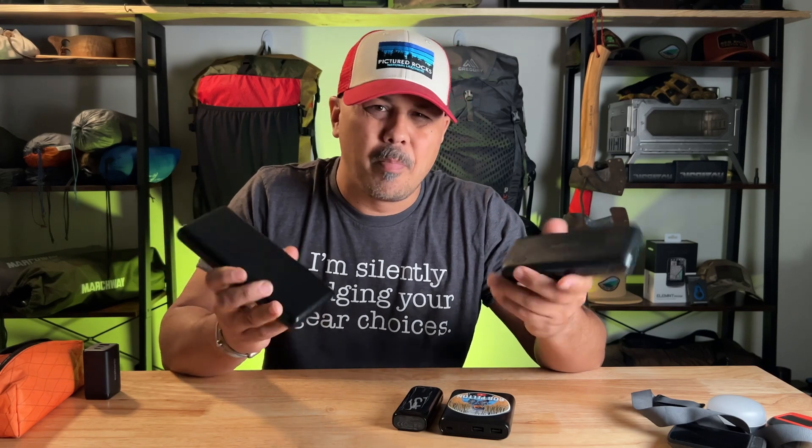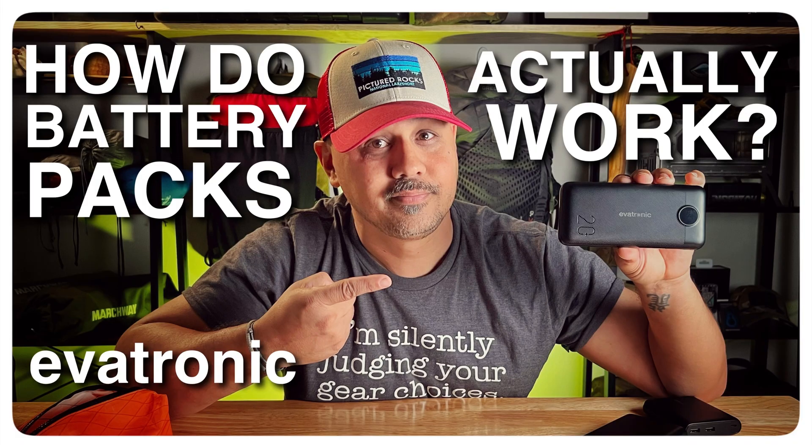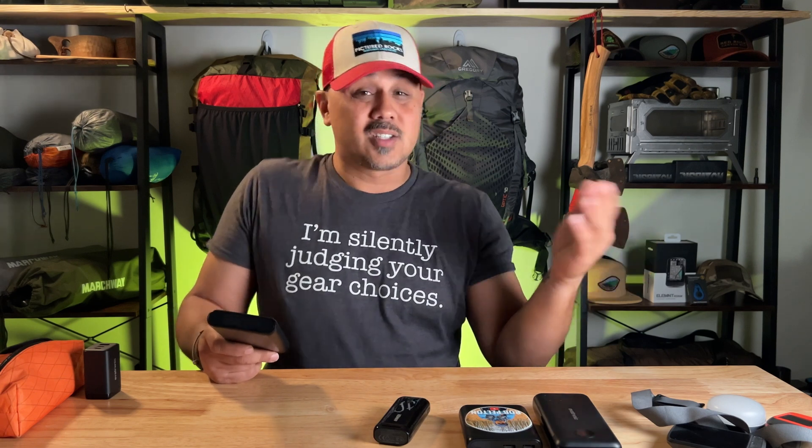What's the deal about battery packs? Welcome back to the channel where we're all about backpacking, bike packing, and outdoor lifestyle. My name is Rob Pelton, thanks for tuning in. If you haven't already, go ahead and click the subscribe button so you don't miss any videos — I usually drop them every Thursday or Sunday.